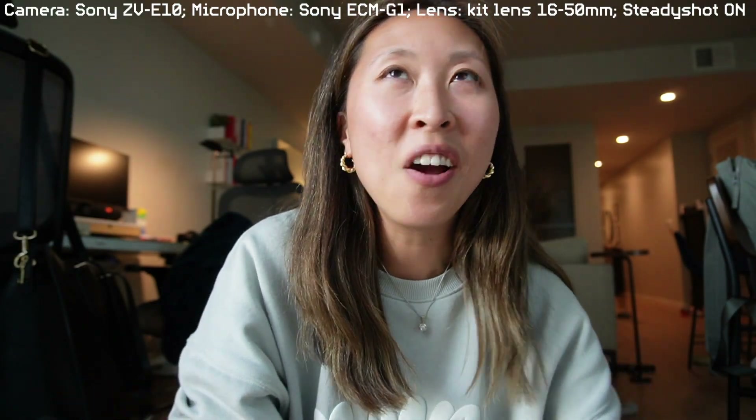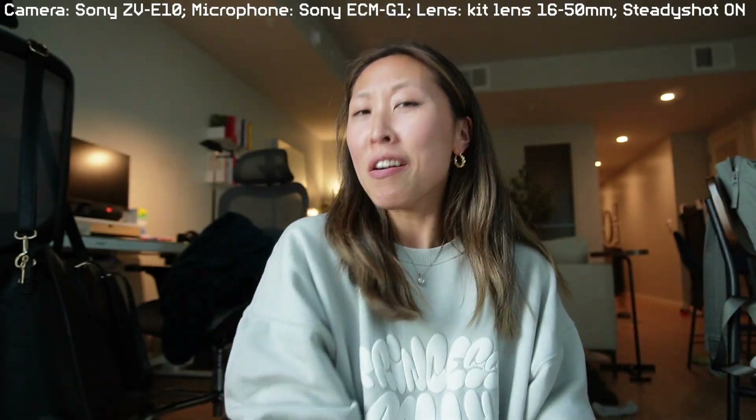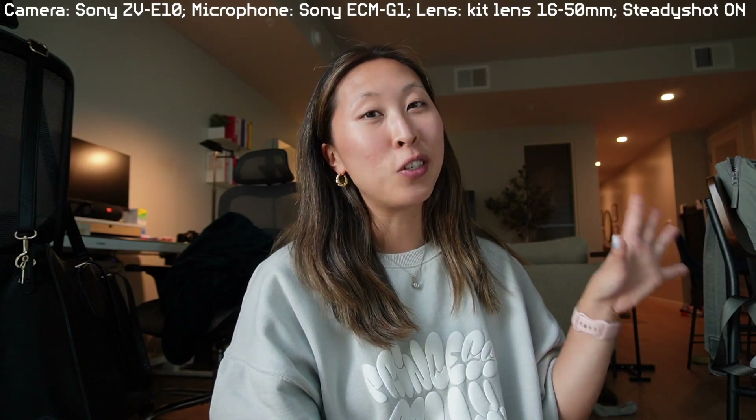Can you guys tell the difference? I always can tell the difference. It's just that much more crisp, clear, louder. I just love Sony everything, clearly. Now let me show you guys the two new lenses.